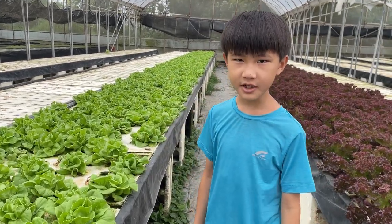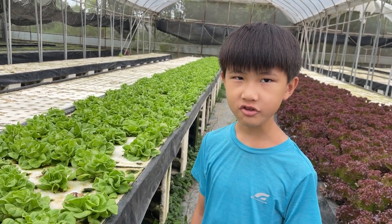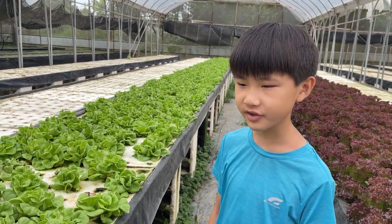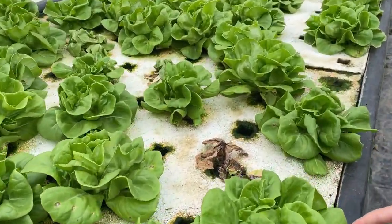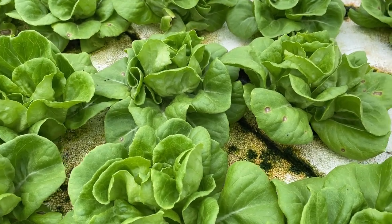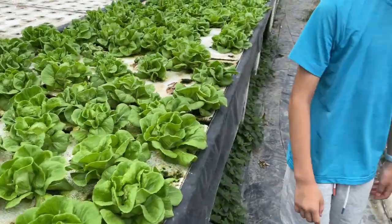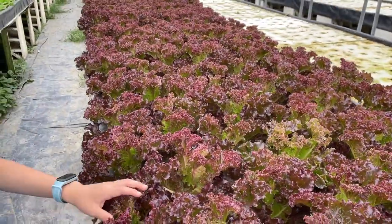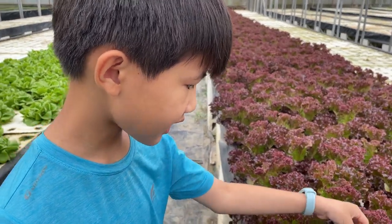Hey guys, my name is Apple and I'm here in this hydroponic water system farm. What I have right here is like butter lettuce — it's like brown leaves. And I think here is like some purple kale. I have no idea what this is called — some sort of lettuce or kale.